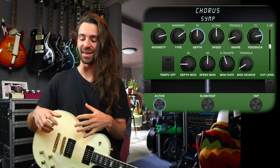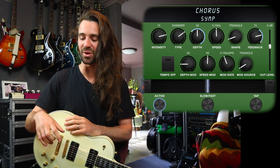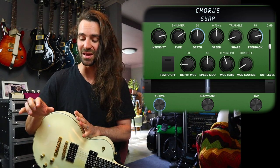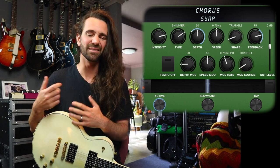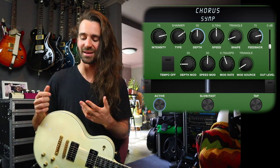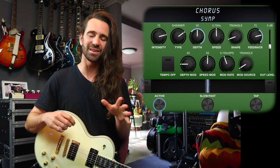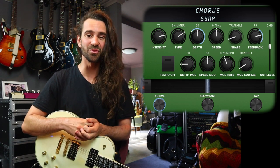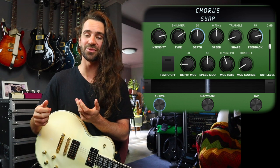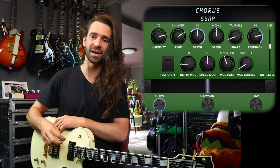What we've got going on there is the speed at 0.7 hertz — that matches the factory SPX-90 Symphonic preset. A triangle wave shape sounded the closest to me. There's a little bit of depth and speed modulation as well as some feedback and intensity to taste. I tend to find the more the merrier with this effect. It does sound so much like a particular era, and it's just a glorious way to add thickness and depth to your guitar tone. It would be a great addition to your lead guitar sound if you wanted to make it sound fatter and beefier than your rhythm guitar when playing live.